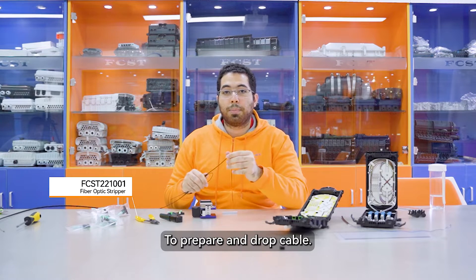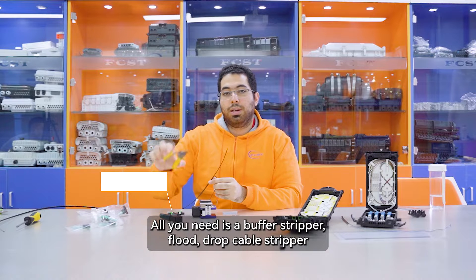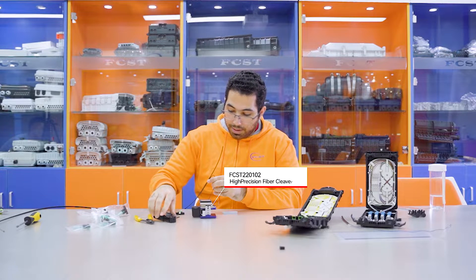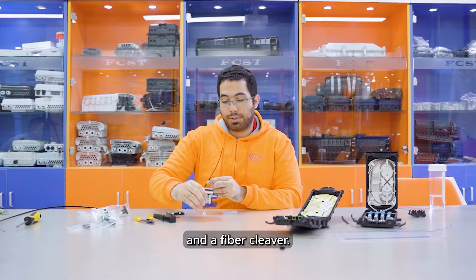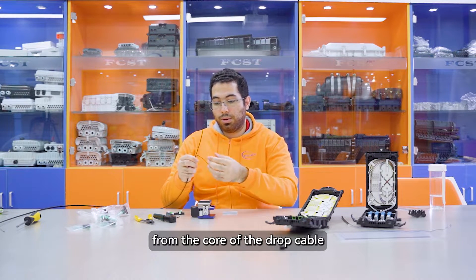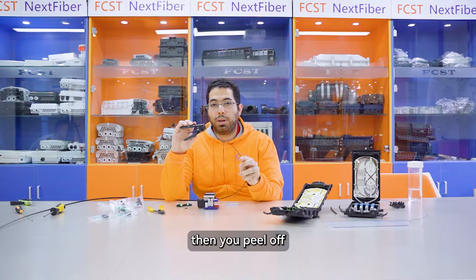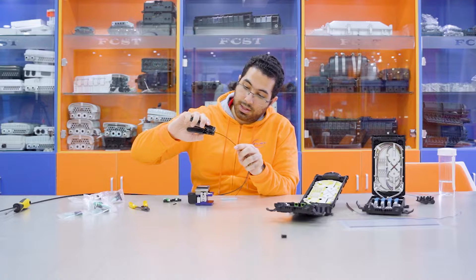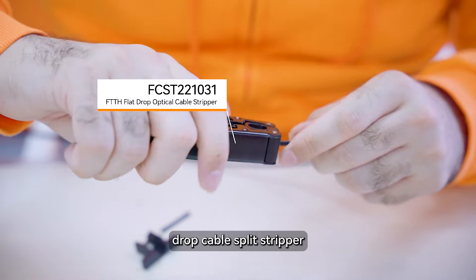To prepare the drop cable all you need is a buffer stripper, flat drop cable stripper and a fiber cleaver. First you separate the strength member from the core of the drop cable. Then you peel off the jacket that covers the drop cable using the drop cable stripper.